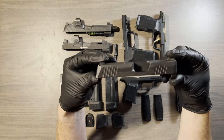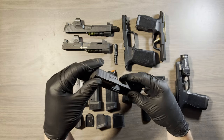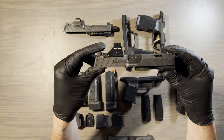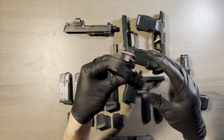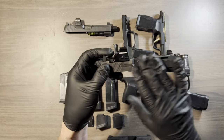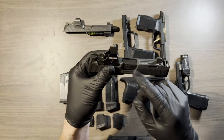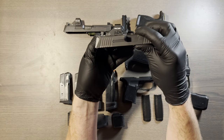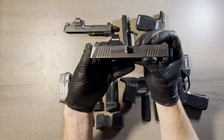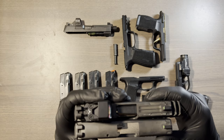Onto the slides. This is the standard P365 slide — it's a 3.1 inch barrel. This is the Spectre Comp slide, the SIG Custom Works one. It's not actually the Spectre Comp — I think that was more of an actual black finish. But it uses the same barrel as the smaller slide. Overall slide length is a little bit longer, about 0.6 inches longer. Instead of using a longer barrel, it ports the end, so you get a double port compensator.